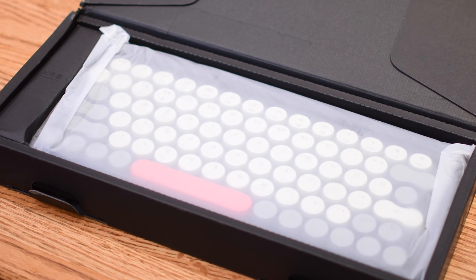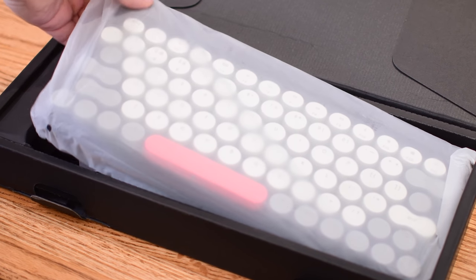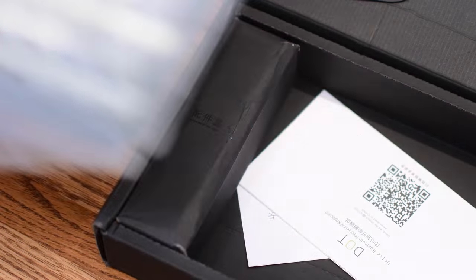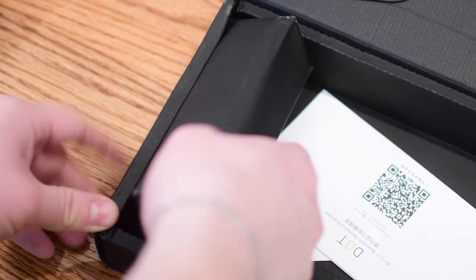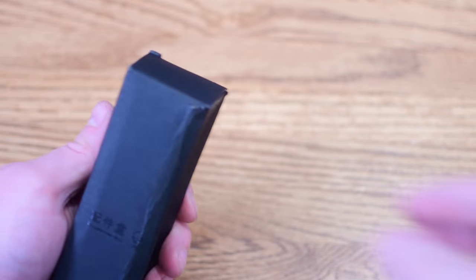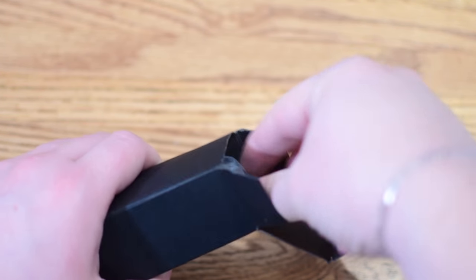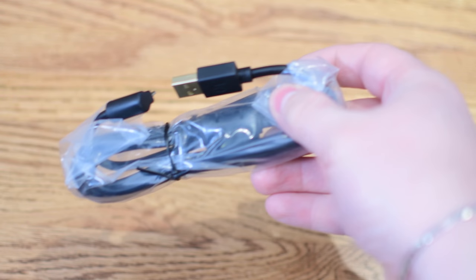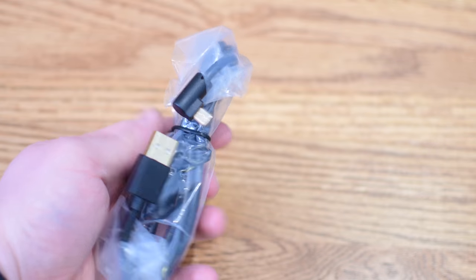Just like the original version of this keyboard, they are funding it on Indiegogo. The first one got funded 20 times over or something, and the new version is already doing phenomenal. By the time this video is getting up, it's in the mere hours left, so if you do want to get in on that pre-order, definitely check out the link below. Otherwise, they will be available after the Indiegogo, and you can pick it up from their website, which will also be linked in the description.